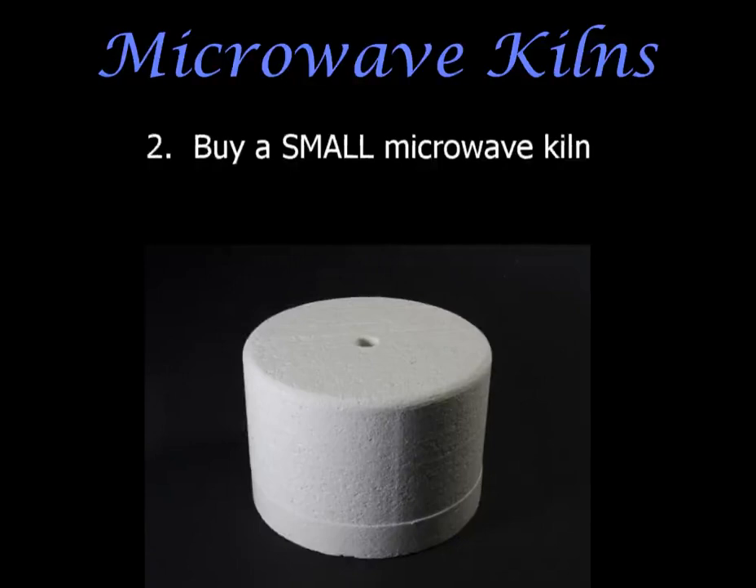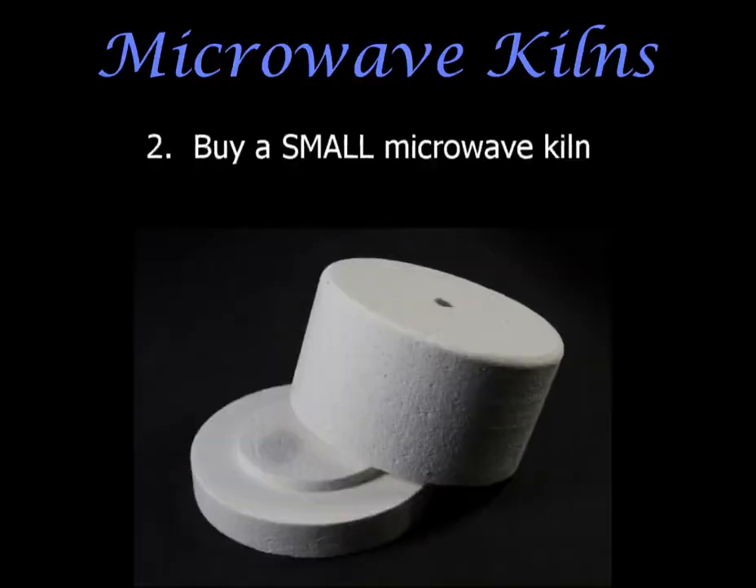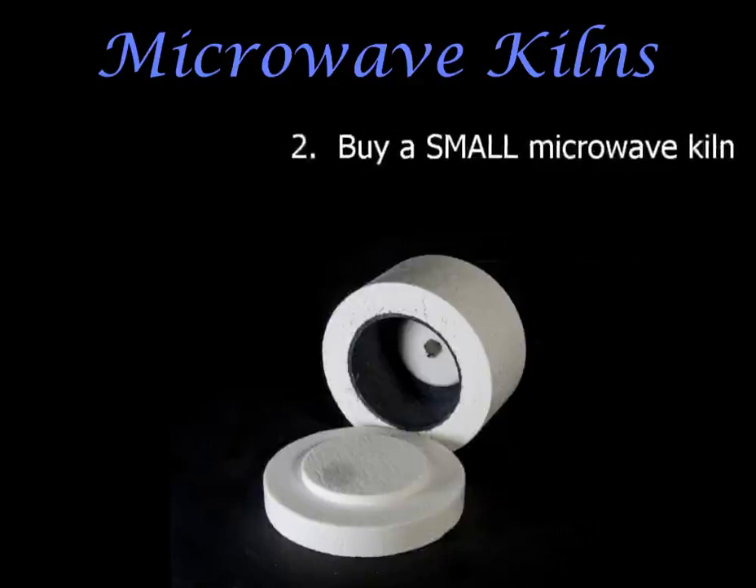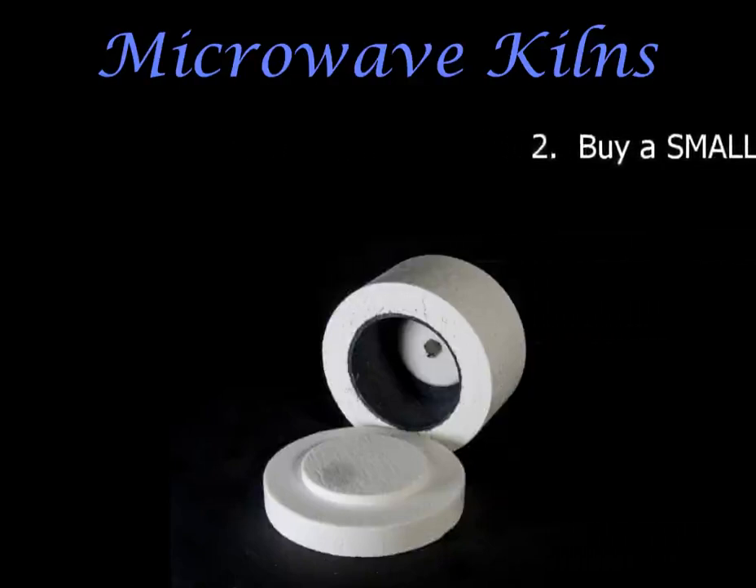If this is your first kiln or you've never used one before, I suggest you buy a small one because they're easier to learn, easier to handle, and you can lift the lid with one hand if necessary. The firing time is shorter — only three to six minutes — and you'll also use your small kiln far more often than a larger kiln.